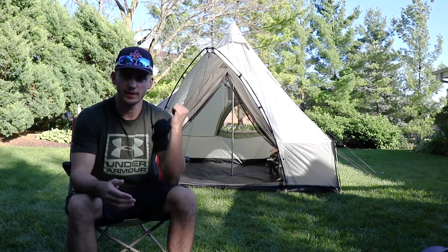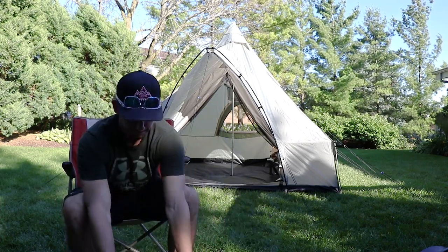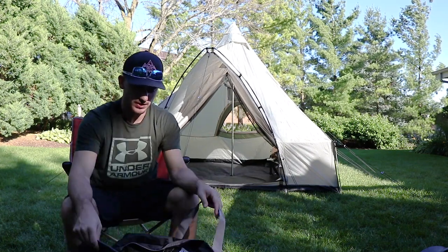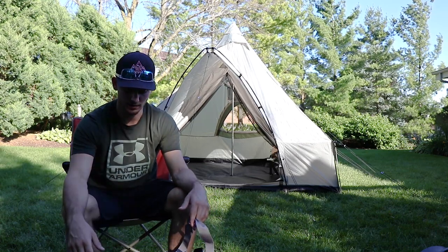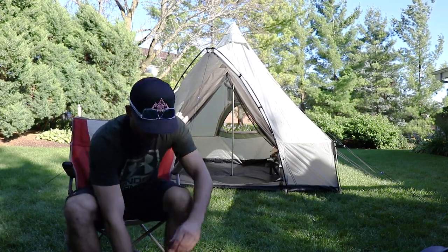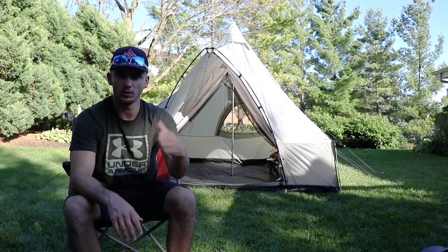Another thing I like about this tent is the bag that it comes with — pretty nice bag. It's got nice big handles and it's pretty spacious for all the stuff when it's all rolled up. There's a lot of room; it's not a super packed tight thing, so the slack in there makes it nice and it's probably not going to rip right away.